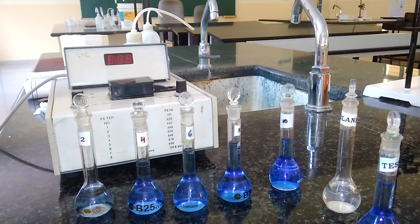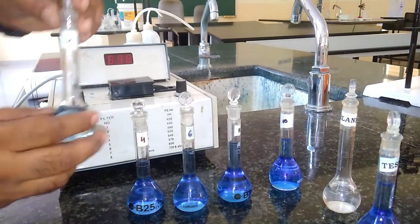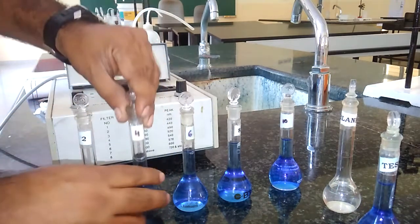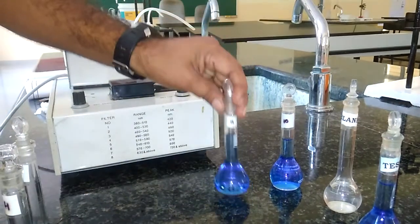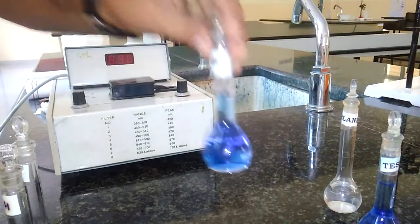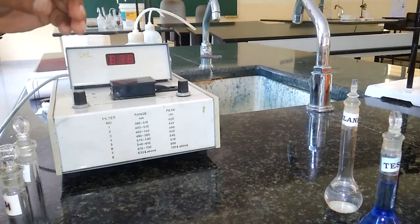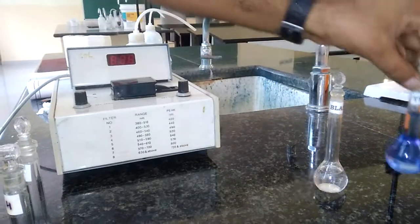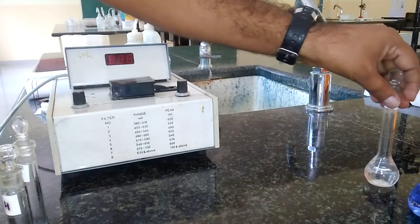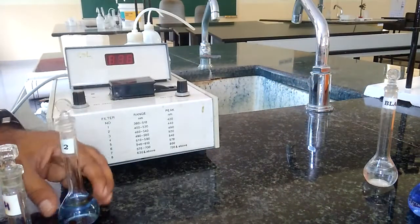In the second step, we need to prepare standard solutions of copper sulfate by taking 2 ml, 4 ml, 6 ml, 8 ml, and 10 ml of copper sulfate. After this, we need to prepare one blank solution and also the test solution. Now I am going to show you how to prepare these standard solutions of copper sulfate.